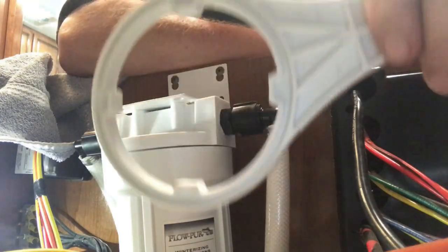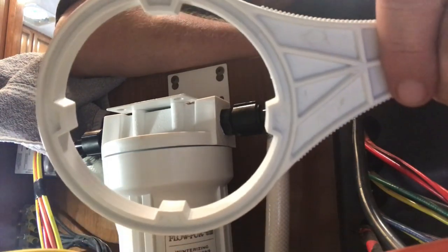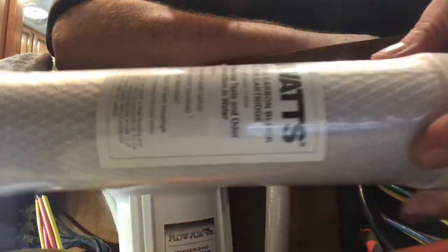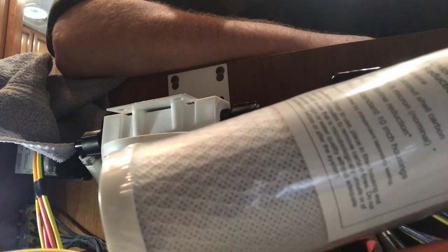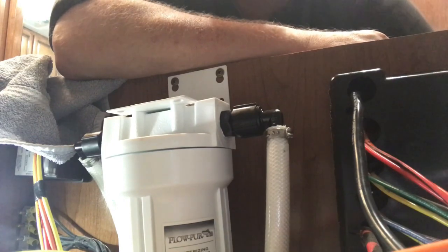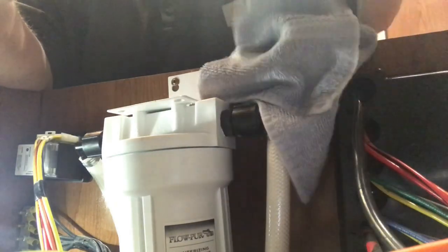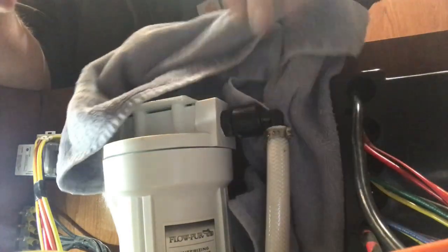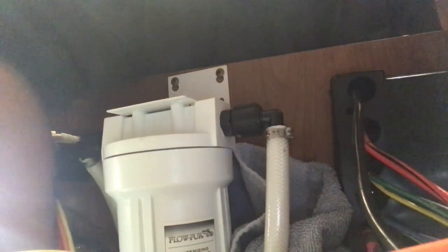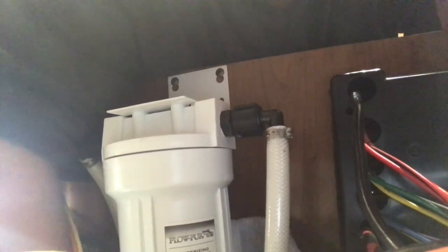Some of the tools I think you're going to need is this, which I understand is the crank that helps to loosen the fitting. And then you're going to need a new water filter. Considering I've never done this before, I'm sure I'm going to make a mess, so I also have a towel to hopefully catch any excess water.